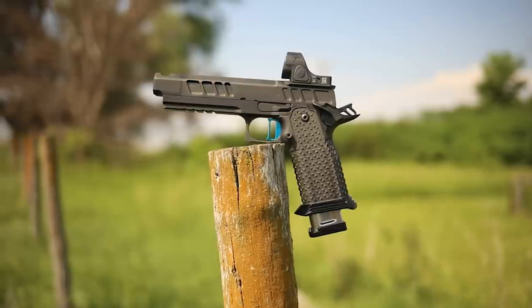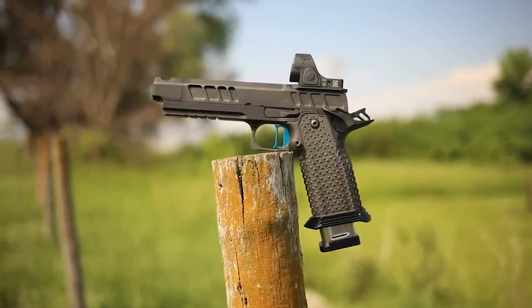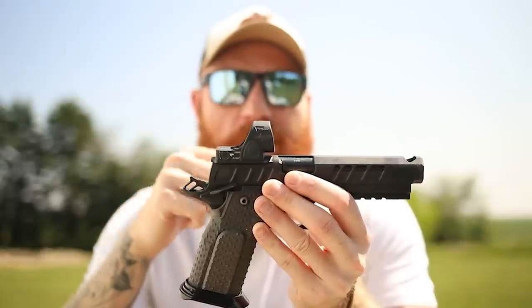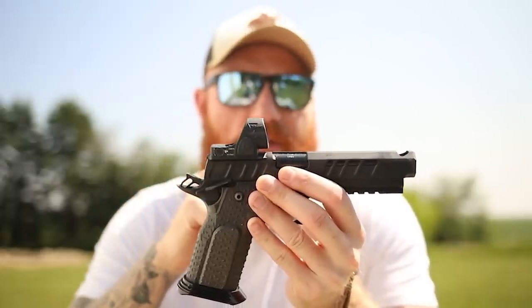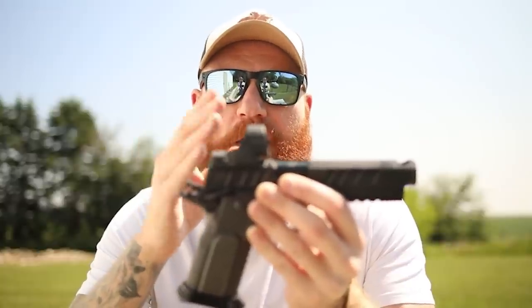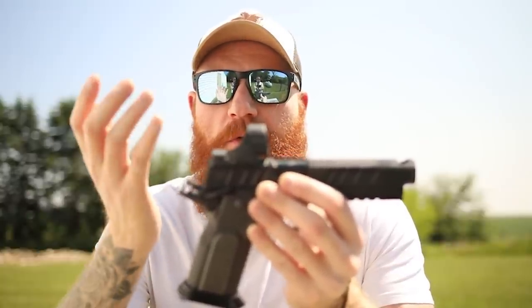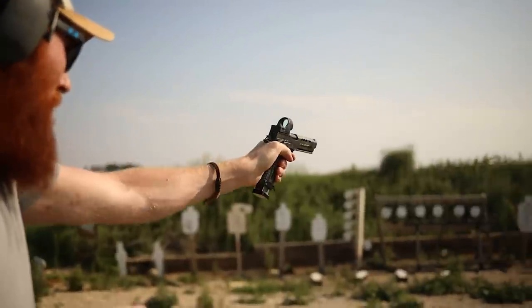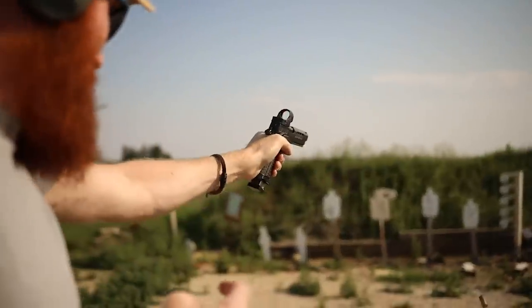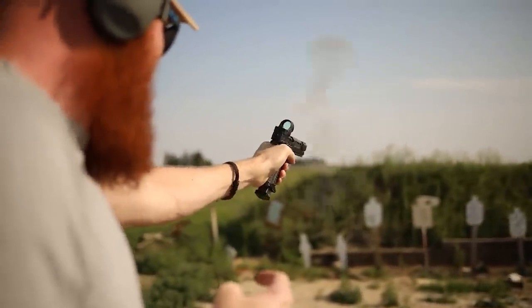There's a universal optics mount with the SRO plate and the 5 MOA Trijicon SRO. There are no iron sights on this gun because it is meant for competition — open division — so no iron sights are necessary. If your red dot goes down you go to your backup gun, or you can shoot through the dot or tube pretty accurately out to 25 yards if you're experienced in that form of shooting.